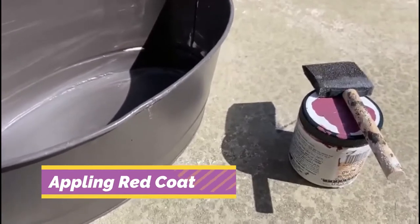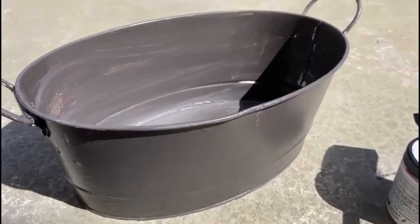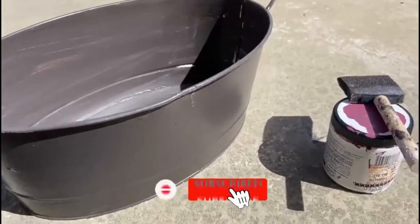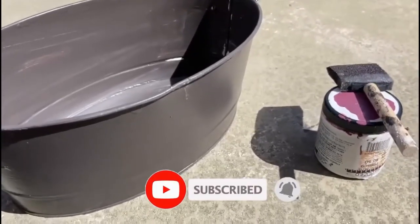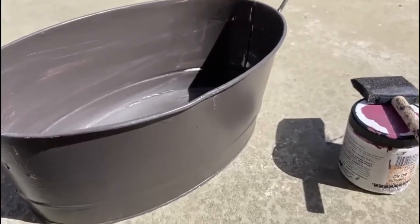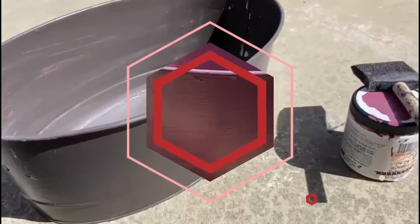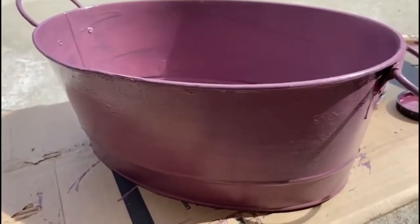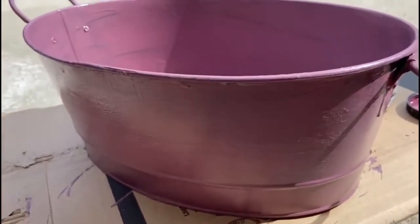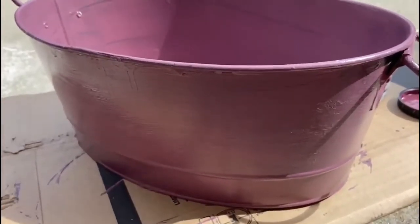Now I'm going to apply this burgundy color on top of the black paint. I might have to do a couple of layers to get the right color. After applying the pink I let it dry, and after that I'm going to put the decoupage napkin on top of it. Just finished the first layer of pink — I might end up doing a couple more to get the right base color.